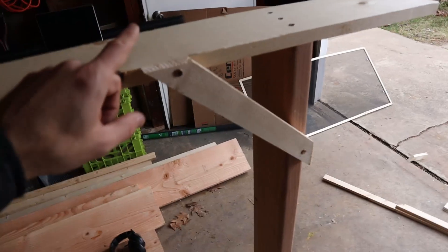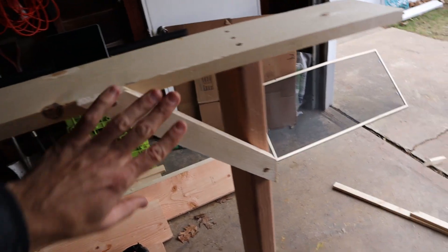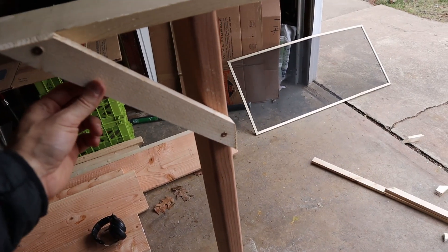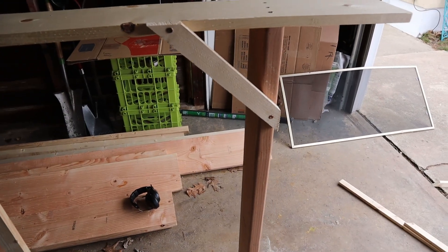On the corners, I used a speed square and cut a cross section just to add a little extra support, then screwed into the corner so it's nice and solid.